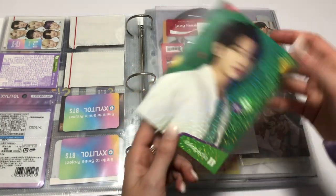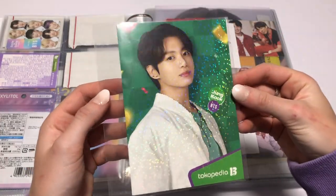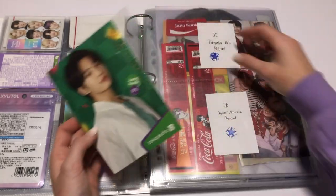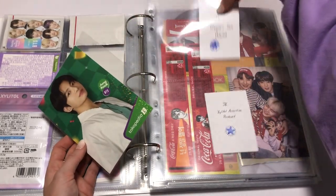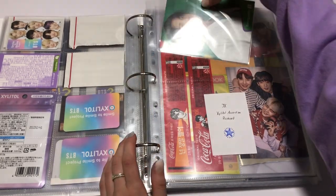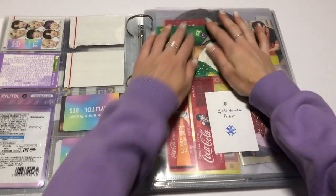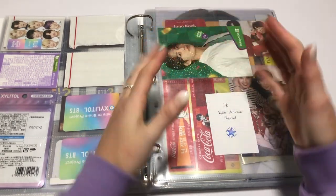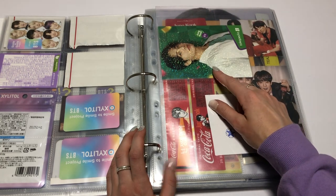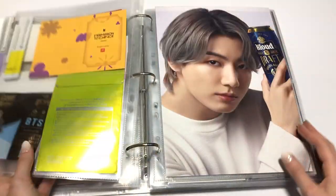In here I have the Tokopedia holo postcard — so pretty — and this gigantic sleeve. The xylitol one is on the way to me and I think that it should fit down there. It's like an accordion. This one actually does fit in a full pocket page so I might rearrange that so it goes in there as well. They also have some more cold brew packaging.